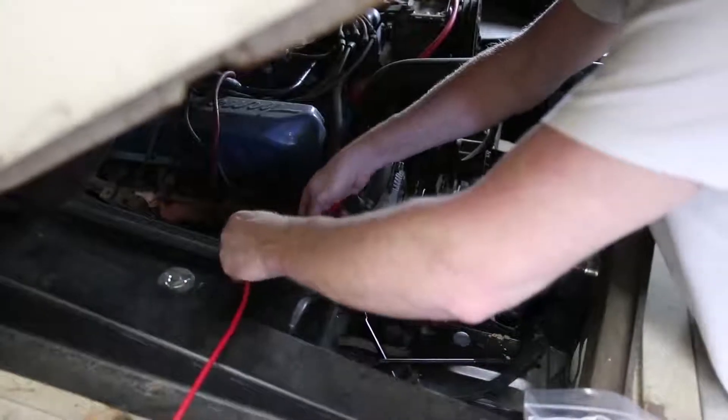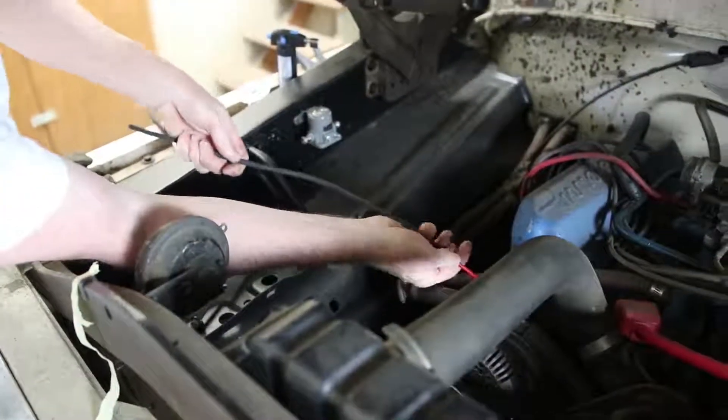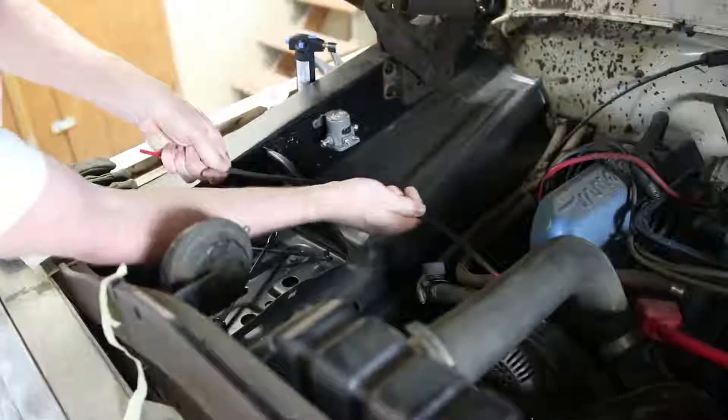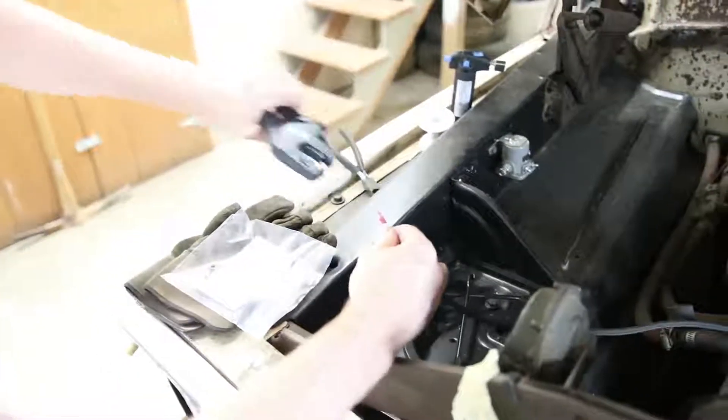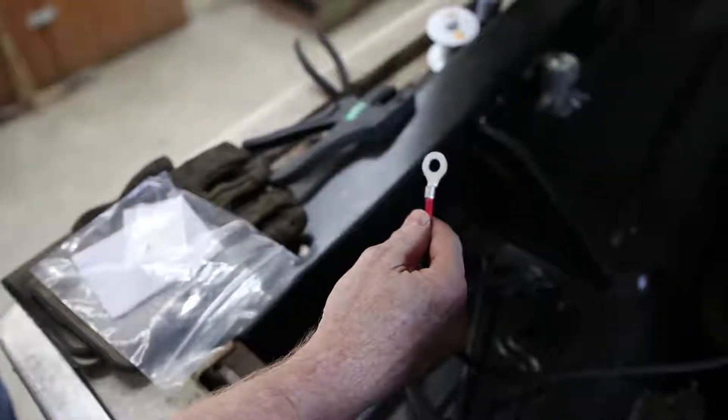This is a Ford one-wire alternator, and being such, all we need to do is run a main charge lead from the alternator to the starter solenoid where the battery cable attaches to.